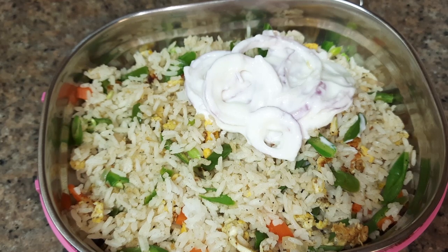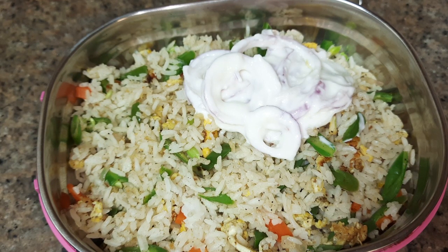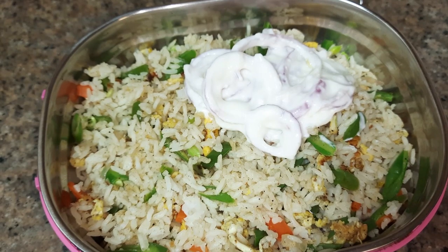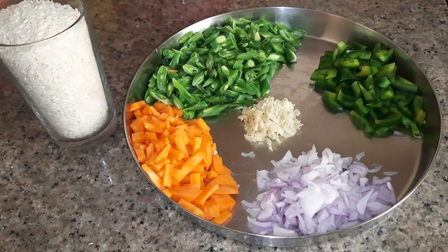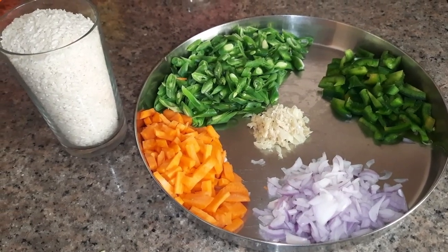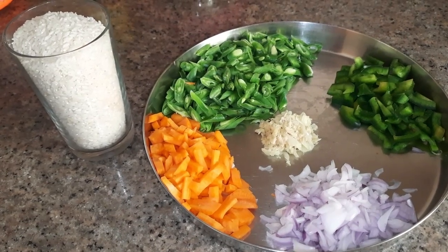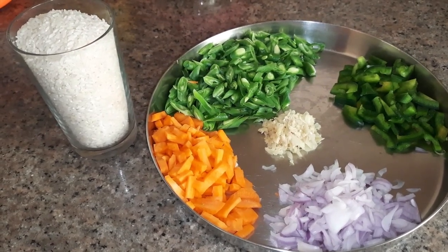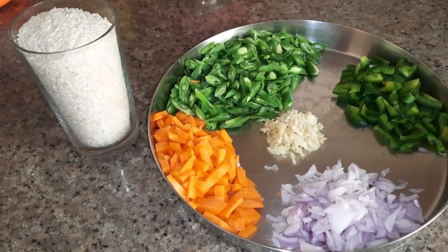Hi all, today I am sharing an easy recipe of an egg rice that can be used as lunch for school-going kids. Here I have taken a normal glass cup as the measuring cup for taking rice. Here I am using jeeragashala rice for cooking — it is a short grain rice. Other ingredients here are crushed ginger and garlic, and chopped beans, carrot, and capsicum.